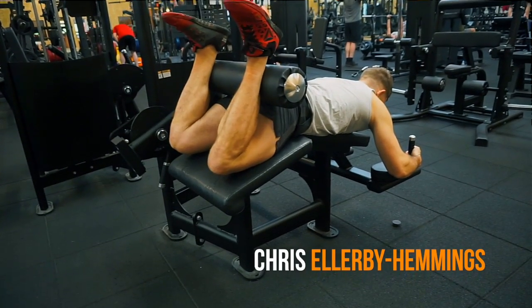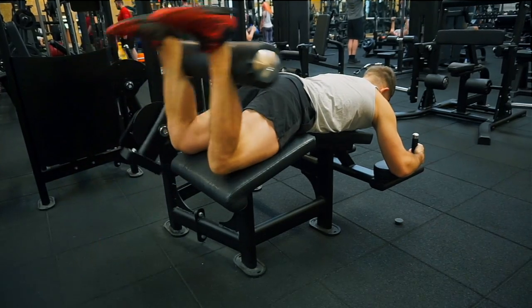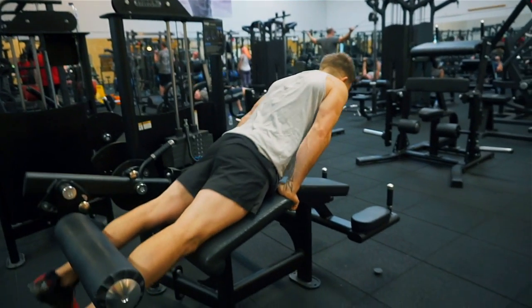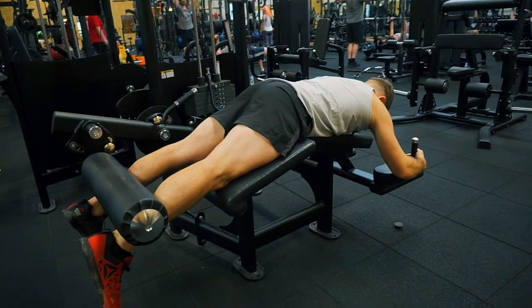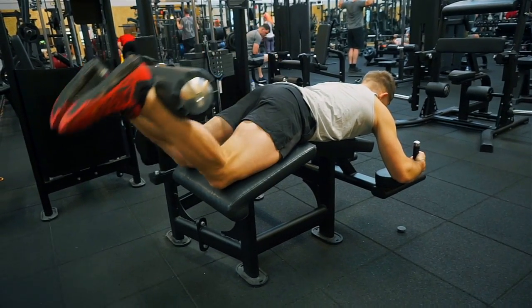This is a lying leg curl machine, focusing mainly on the hamstrings. Choose a weight suited to you — start off nice and light to stay safe. Slowly bring yourself into position, hold yourself nice and tight on the handles, and squeeze all the way up to your bum and all the way down.